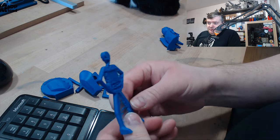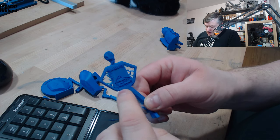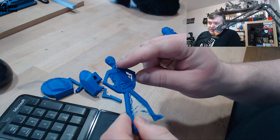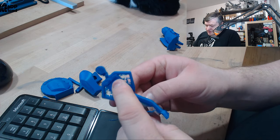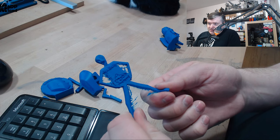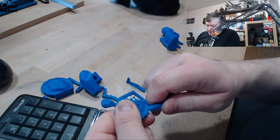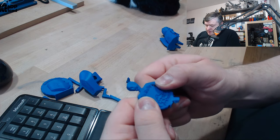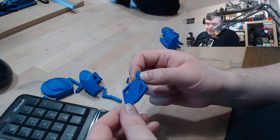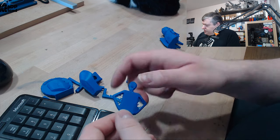Then I printed Mr. Belly and that had a lot of stringing as you can see, and also some zits. There's the part cooling issue — I need to give it a little more time to cool down. Otherwise it's pretty tough; it takes quite some bending before it breaks. But this could be better if I had dried out the filament. In the back you can see some zits, probably moisture related.